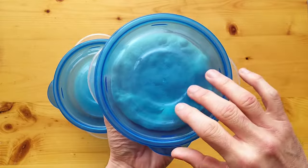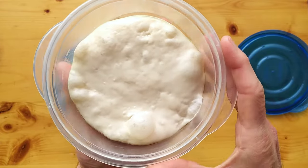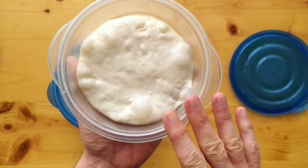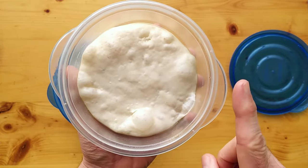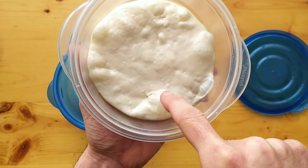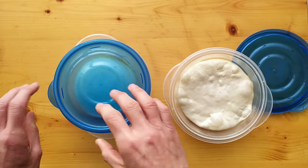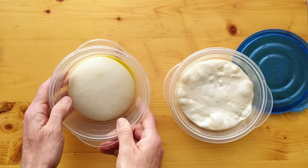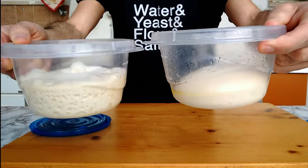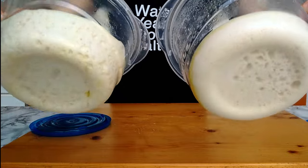First of all, I will open and show you the over-fermented dough ball. The first thing I notice is the smell — I can smell a bit of alcohol, but in certain conditions you can also smell vinegar. If you're watching this video, you've probably already experienced over-fermentation. Now, observing this dough ball, we notice all these bubbles and the structure seems weak — it looks like it is collapsing. While the other one is nice and smooth, still round, while the other one has completely lost its shape. Quite the difference.